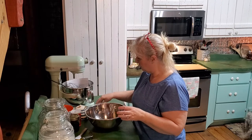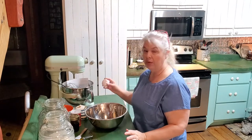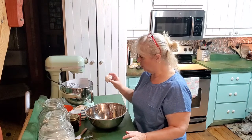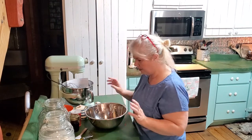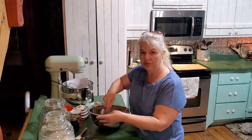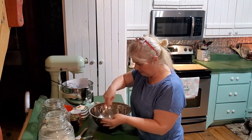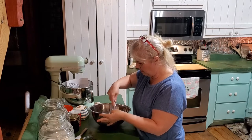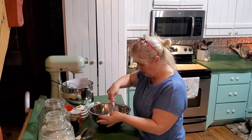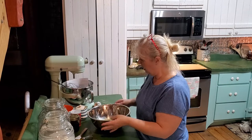My neighbor that we get eggs from has not had too many eggs lately - I know they were running low the last time we asked since it's wintertime. So I bought my last couple from the store and the shells are so thin, they're always breaking in my stuff. So I've gotten to where I crack them separately first so I can make sure I get all the eggshells out.